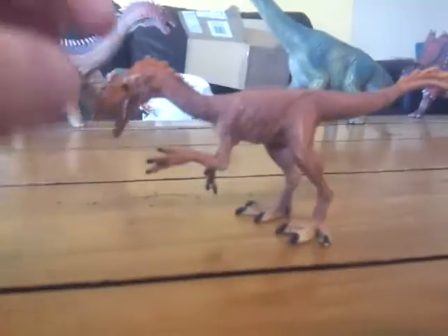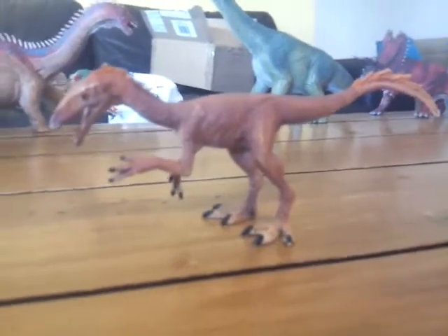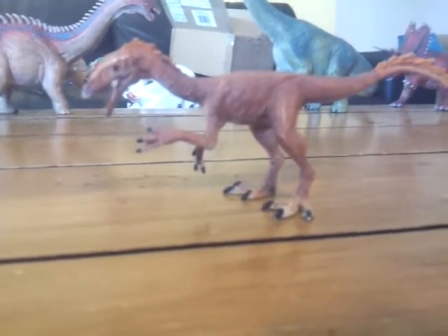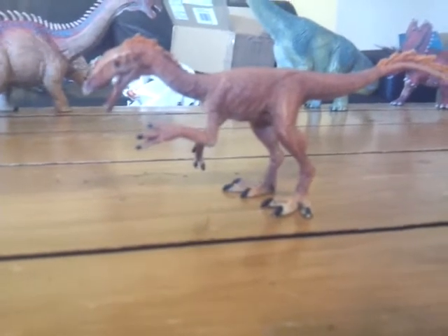Now I don't know much about this dinosaur — I've never even heard of it until I heard Schleich was releasing it. It lived in the Triassic in North America, I believe. That's all I know about it.